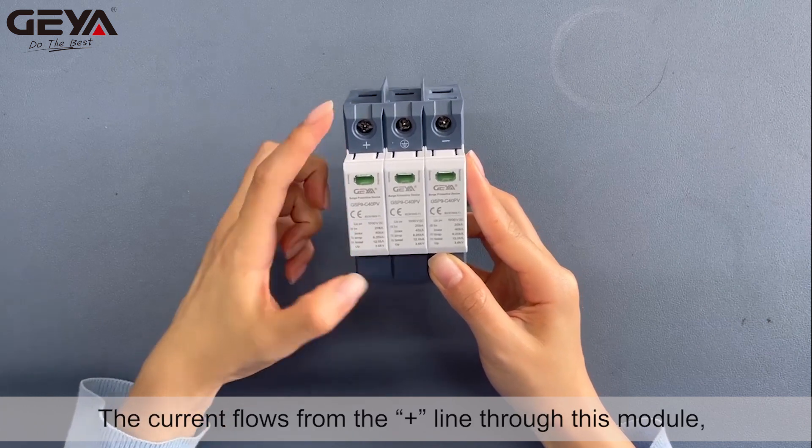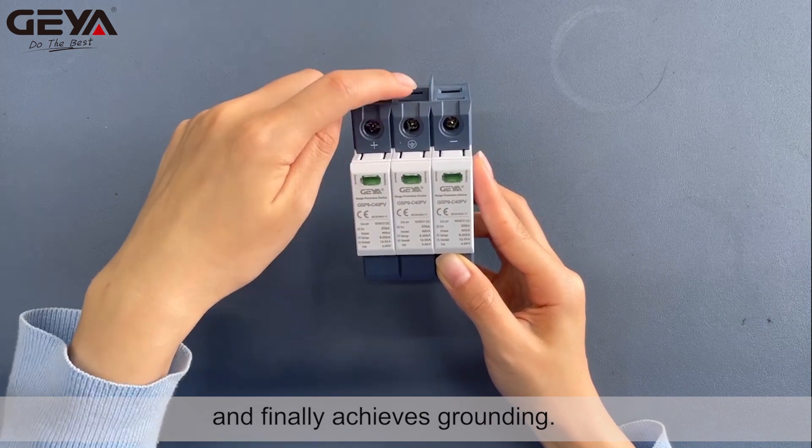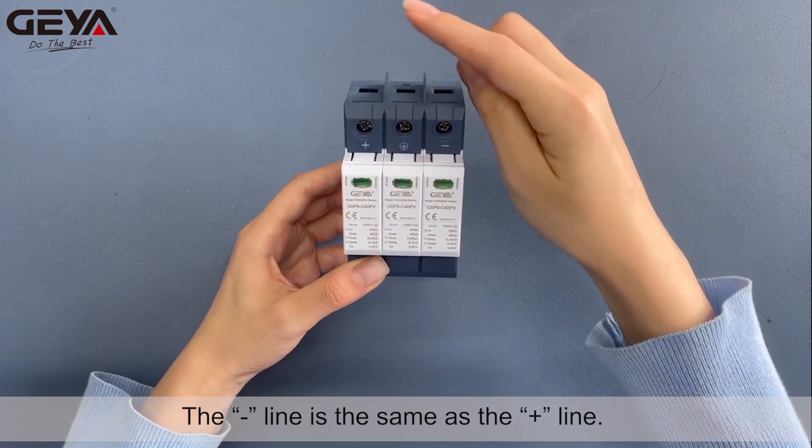The current flows from the plus line through this module, and then goes through the middle module, and finally achieves grounding. The minus line is the same as the plus line.